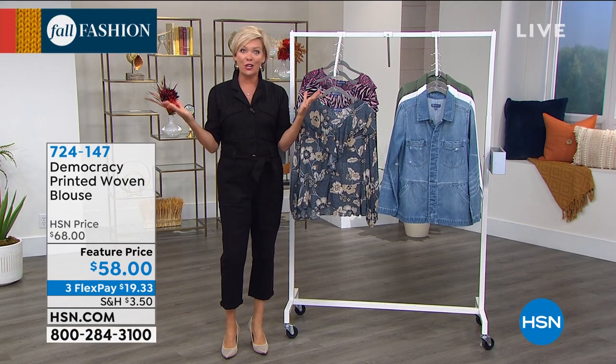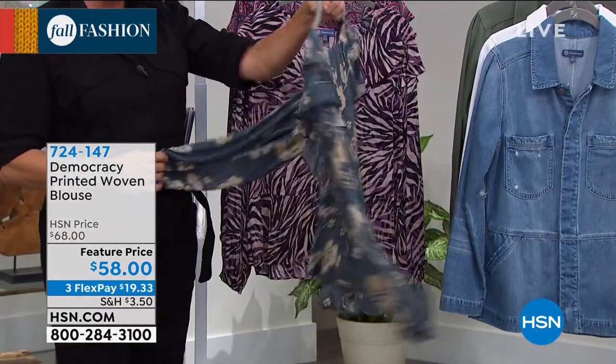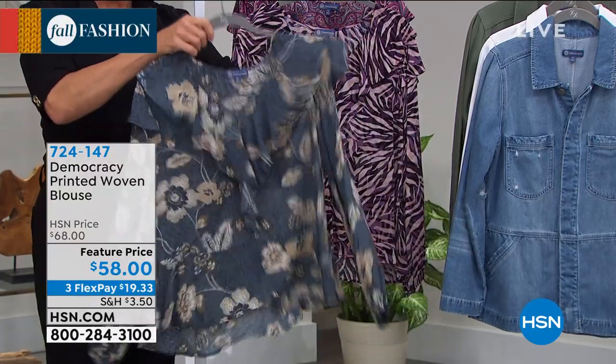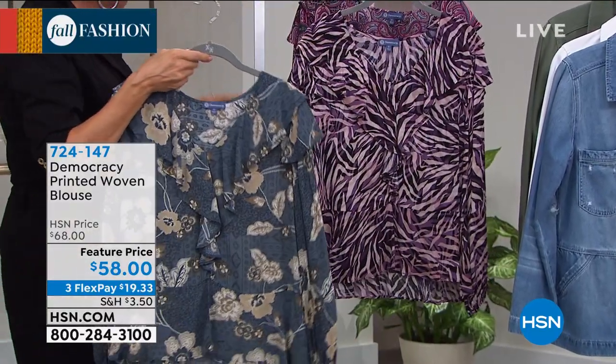Everything from Democracy is so good. You're going to love this brand if you're new or just tuning into HSN for the first time. If you've seen Democracy elsewhere in department stores, you can get it here with better pricing. Brand new and feature priced — three flex pay or four by using your HSN card.